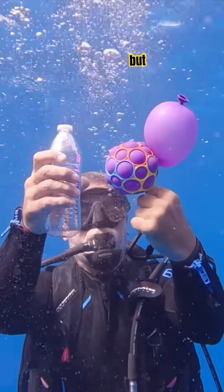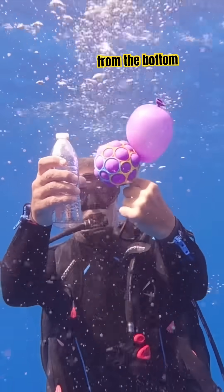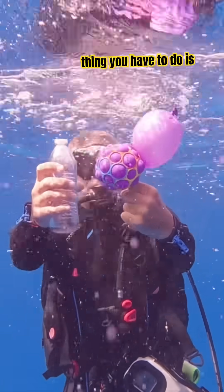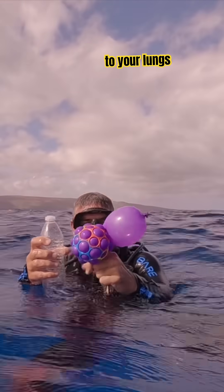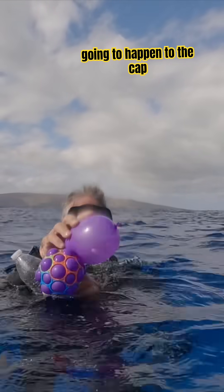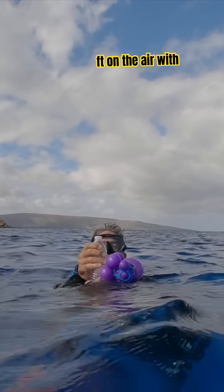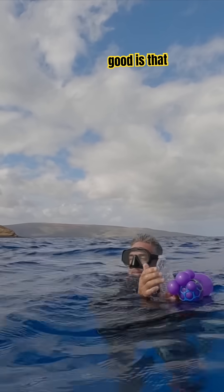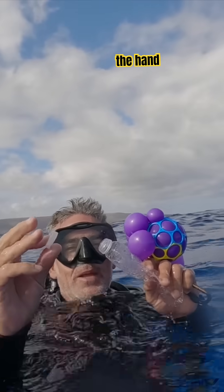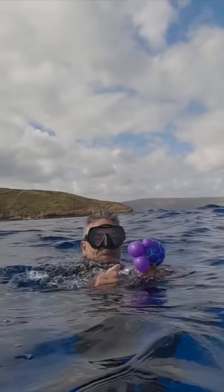This is what happens to your lungs if you come up from the bottom. If you're nervous and run away and something goes wrong, the only thing you have to do is exhale on the way up. You know this is going to happen to your lungs — see how inflated the balloon is. Now look what happens to the cap when I open the bottle — it flew about 30 feet in the air with that force! But don't worry, we grabbed the cap. Stay safe, don't hold your breath underwater.